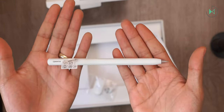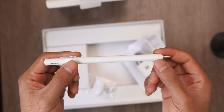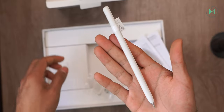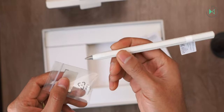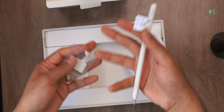Finally, the box also includes the stylus. This is very much appreciated because at this price, it is generally not very common to see tablets that support a stylus, and even less common for it to be included. It also comes with a replacement tip for when the original tip has worn out. So here's what's included in the box.